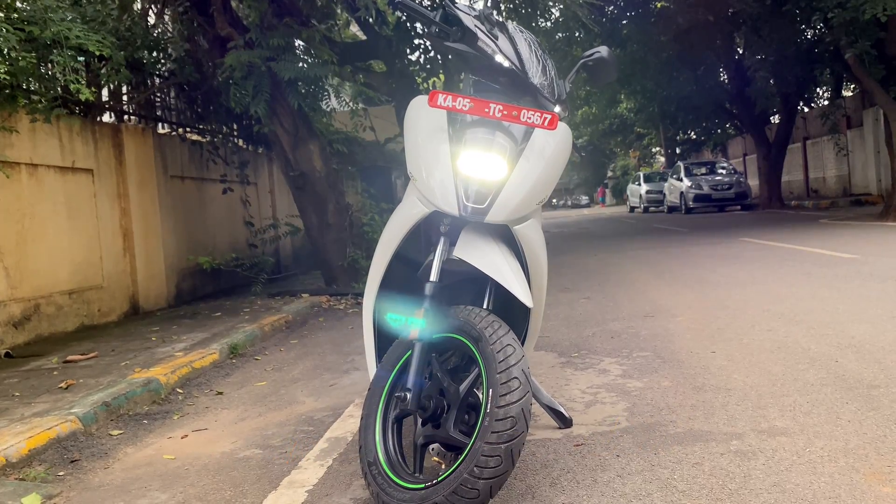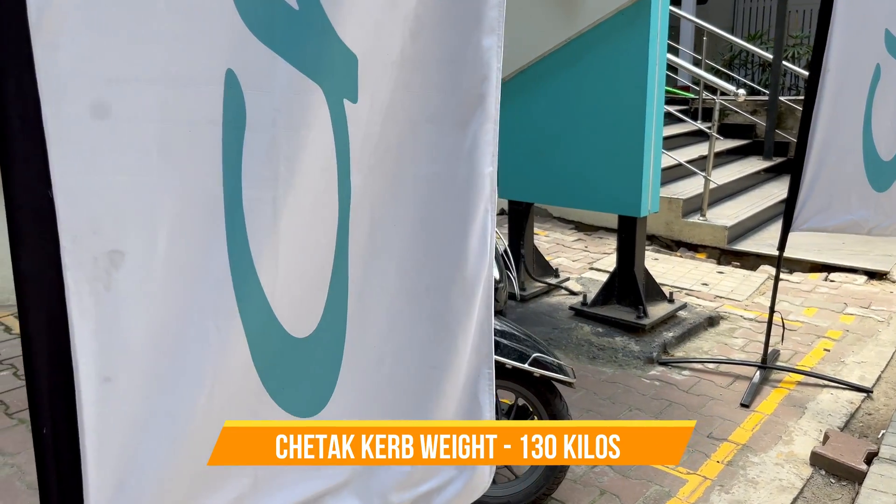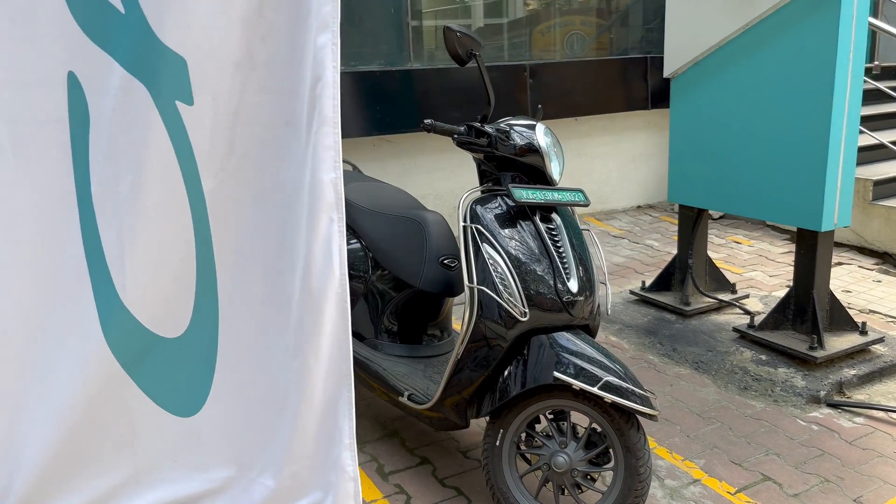In comparison, the Ather 450X has a curb weight of over 110 kilos and Chetak has a curb weight of 130 kilos. So this means you can have an agile ride on the roads. Because the curb weight is very less in comparison with Ather, Ola or Chetak, the total load on the battery is very less. But this also means the build quality is not that great, so if you are planning a long ride on Bounce Infinity, you might feel some problem on highways with heavy crosswind or headwind.